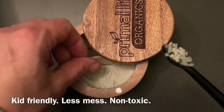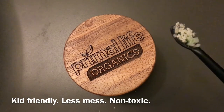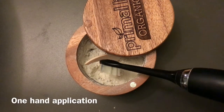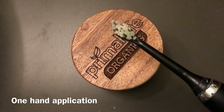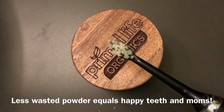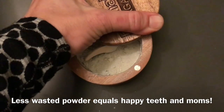Watch this — one hand, close it. No mess, there's no mess. Then brush as usual. The other way to do it: one hand open, dip your brush, close it one hand, brush as usual. You gotta love it — there's no mess. Even my kids do so much better with this; less mess, easy, and it's so attractive.